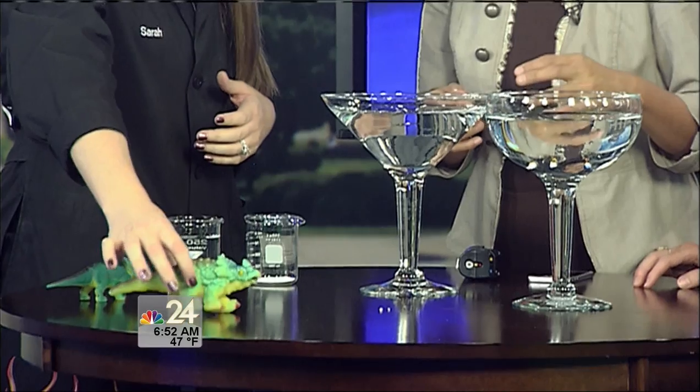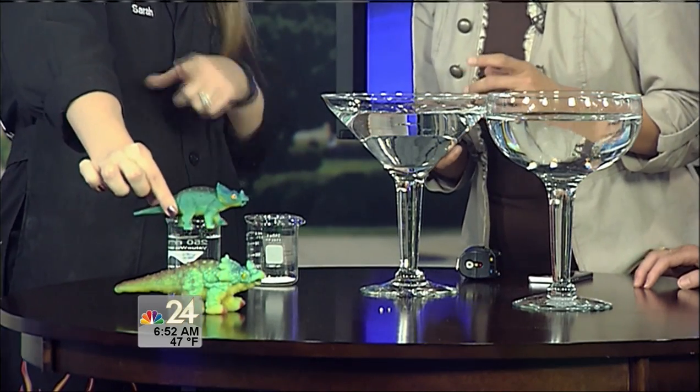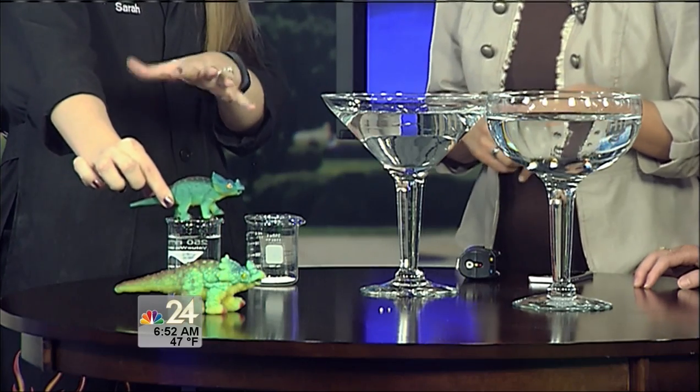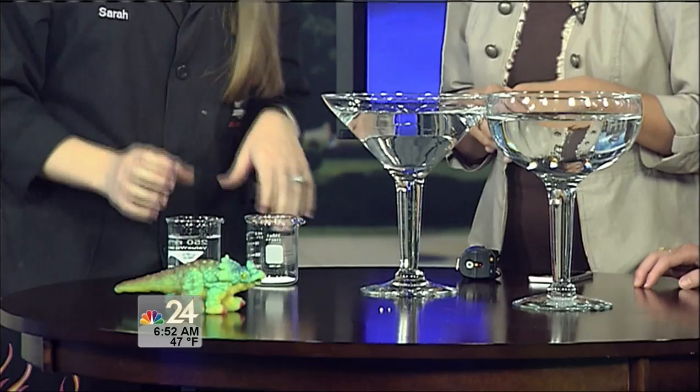We're talking about polymers again. We know that slime was a polymer that we created earlier, and lots of things are polymers. Maybe you've seen these little grow animals — he actually started small, and he's been in water for about a day. You can see he's starting to get bigger; it's kind of bumpy and weird because he still has lots of room to grow and expand.